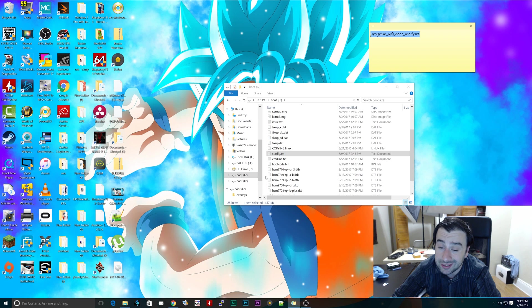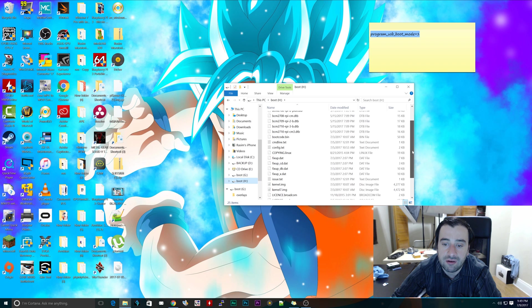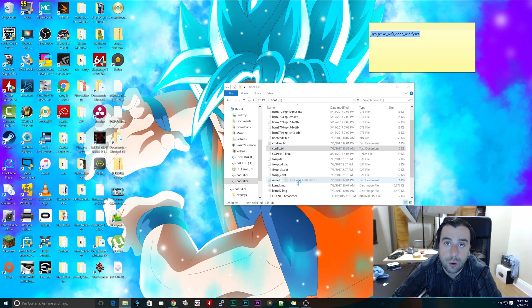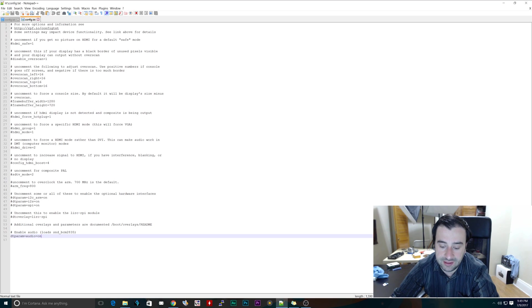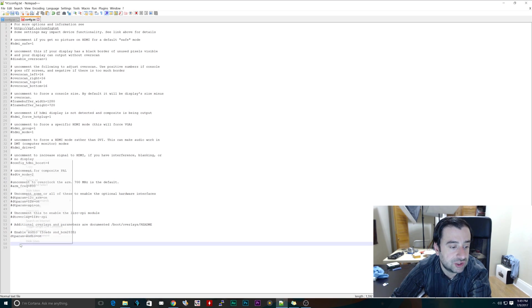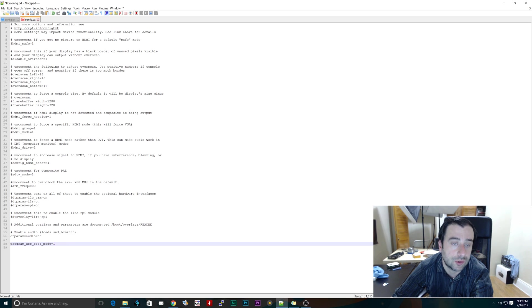Close that - that was our first boot device. Now we're going to do the same thing with the second boot device, which could be our USB flash drive or our micro SD card. Click on the second boot drive, navigate, and look for the config.txt file again. Right click it and edit with Notepad++ again. Go to the bottom of this text file and paste that same line of code: program_usb_boot_mode=1. Then hit save.